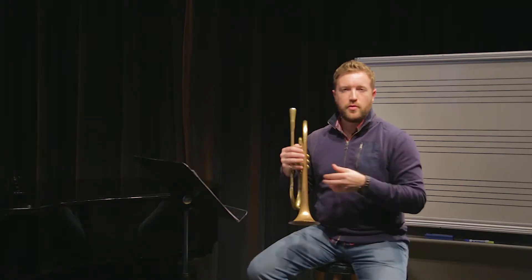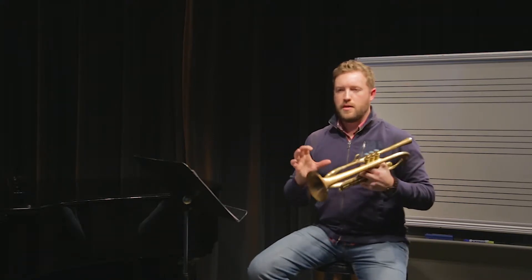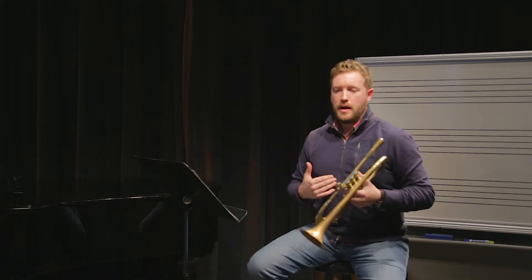Even though we all know this, you've heard from different playing that you can play the right note but it might sound kind of fuzzy, or kind of crackly, or it might just have some extra garble in the sound that we want to get out of there. The best way I know how to do this is to listen, to use your ears. When it comes to brass playing or trumpet playing specifically, using your ears is one of the most important things you can do to decide if you are playing with a clear tone or not.